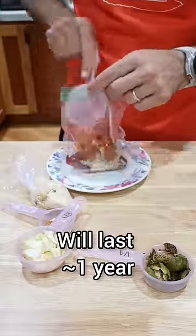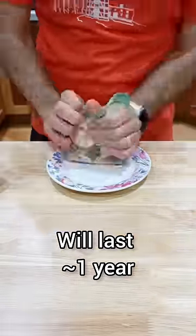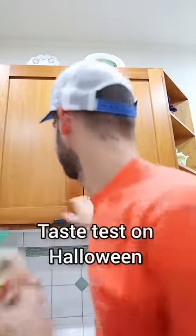Everything goes in a Ziploc bag, with the peanuts and peanut butter powder in their own little bag. Next up, Rene will make hers and we'll do the taste test on Halloween.